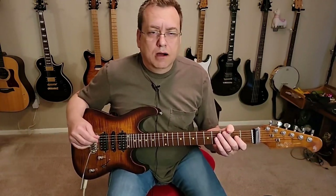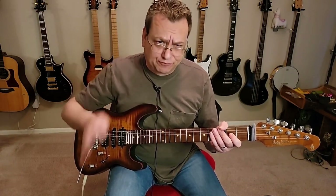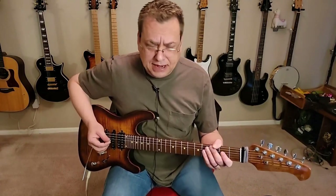So that first bit there, all we're doing is speed picking — or tremolo picking, as we would say — on the low E string. 72 Seasons is frigging awesome. This is Metallica as we came to love them in their prime. And it's actually pretty simple on the guitar, but it's powerful. And that's the main thing.